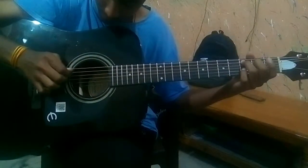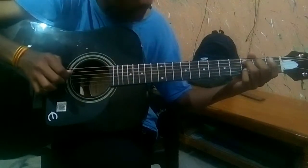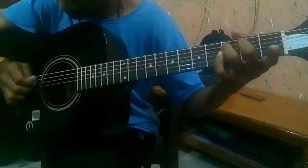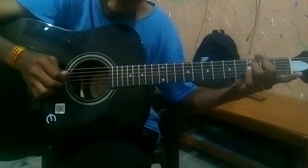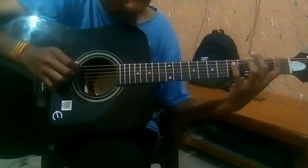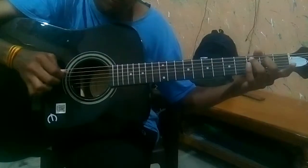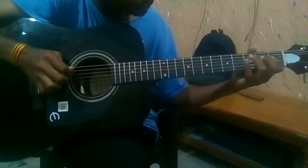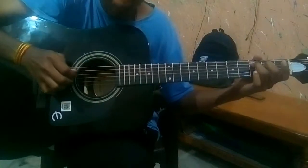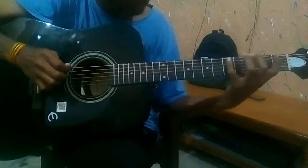B, D, G. You just have to do that. Then play D again. So that's the whole part.